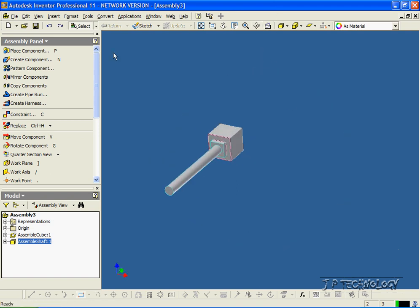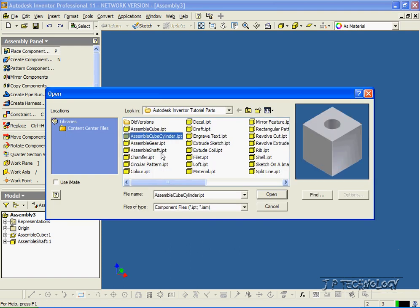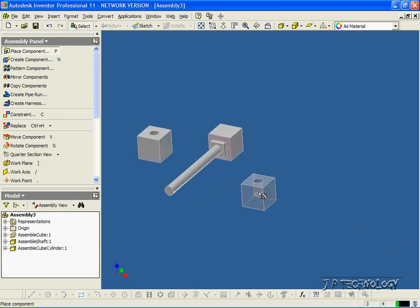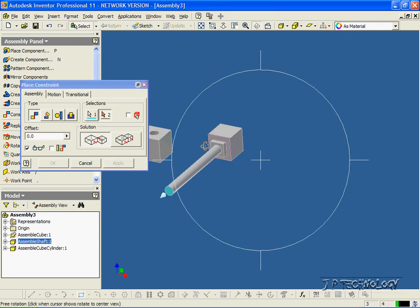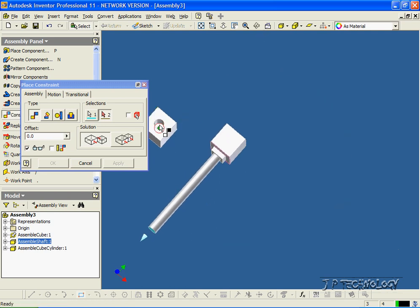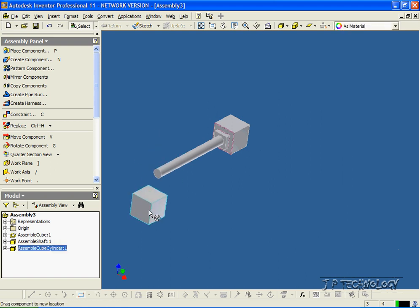So now let's put another component in. Let's click Place Component, and we'll get the cube cylinder this time. Click Open and bring it in. Right-click Done, just to keep one in there. So what we're going to have to do is first mate this face here to the face inside the cylinder of the cube. So let's click Constraint, click this face here, rotate this a bit to see that face, and we'll mate it to that face in there. Click OK.